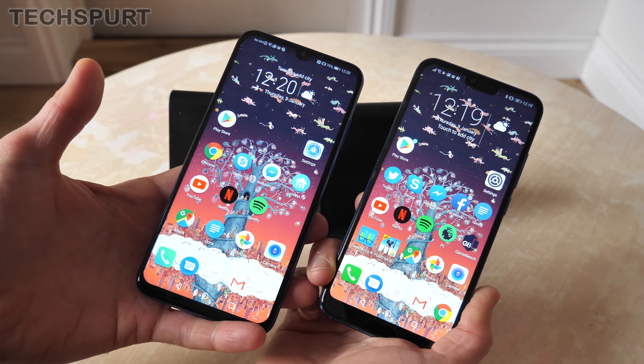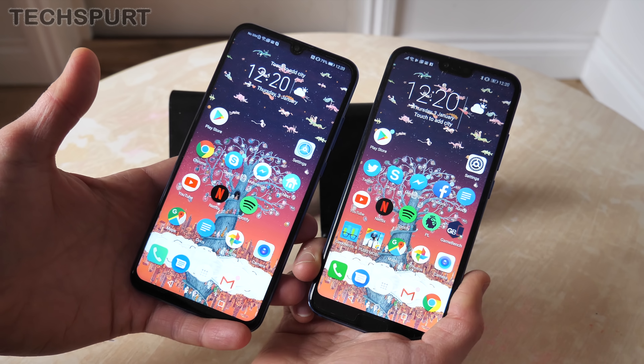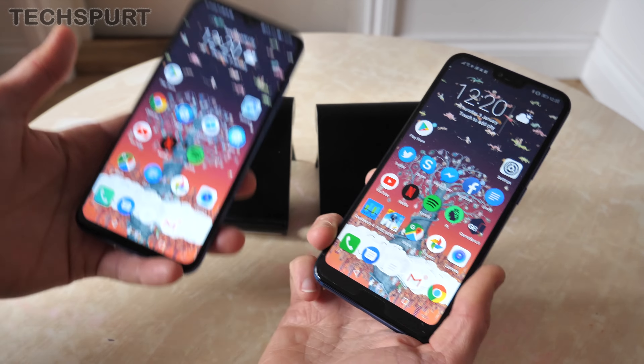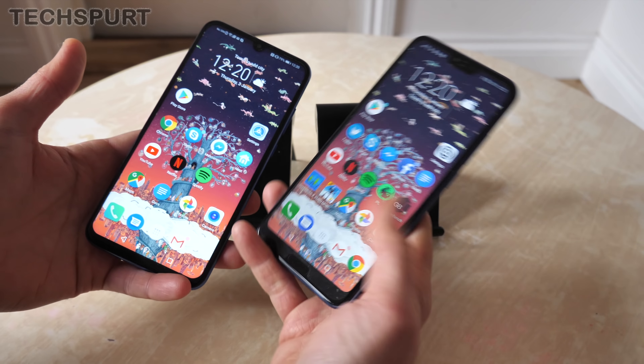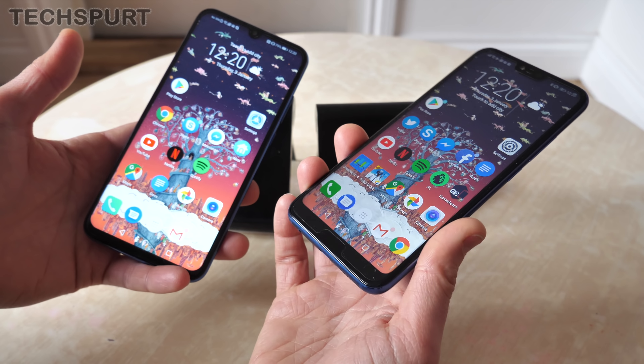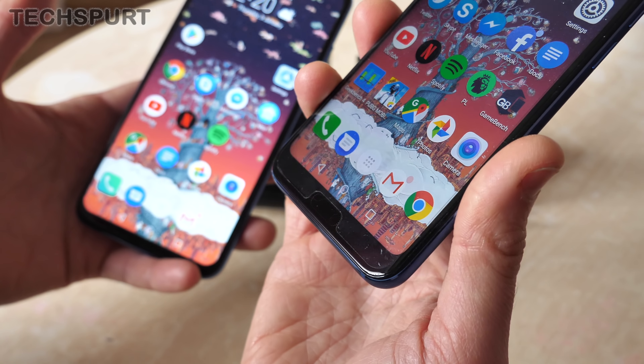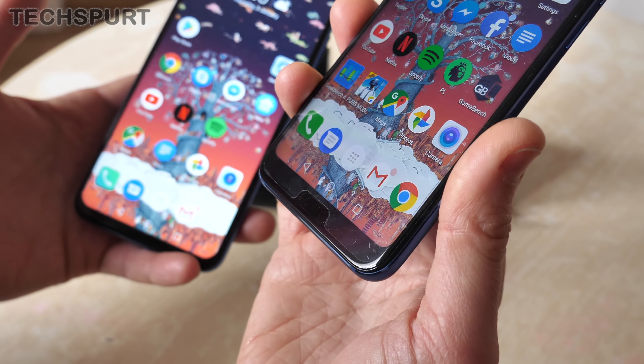Here on the Honor 10 Lite you also get the nifty one-handed mode, which just allows you to shrink down your desktop and makes everything much easier to manage, whereas you don't get that feature here on the original Honor 10. You will find it in the smart assistance section on the Honor 10 Lite; it's just notable by its absence on the Honor 10.